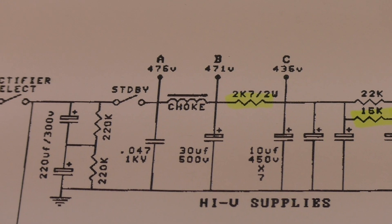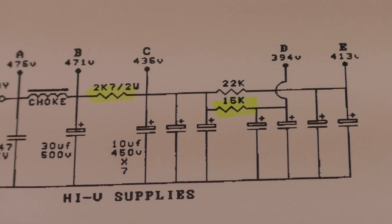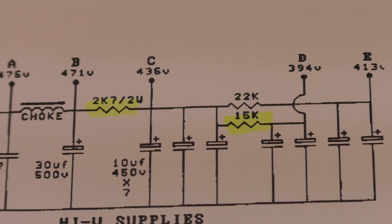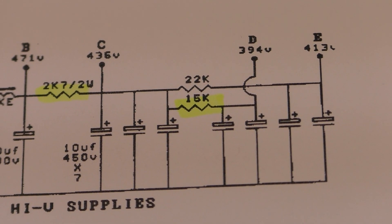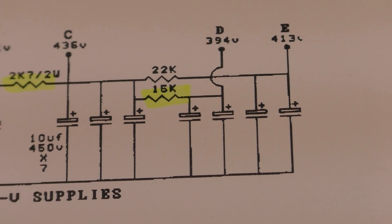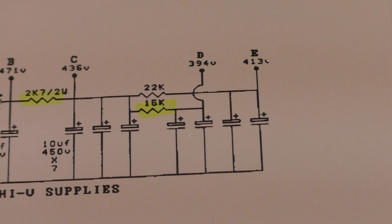A is for the plates or the output transformer and then the plates. B is for the screen supply. C is your phase inverter and a few other things — I think the reverb driver as well. Then D and E are the preamp nodes. The 2.7k 2 watt was burnt to a crisp and the 15k there was burnt to a crisp. The 22k was okay.